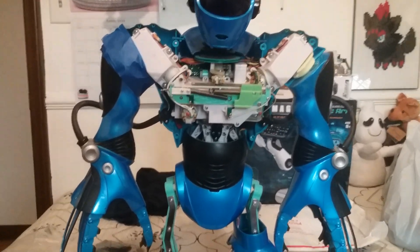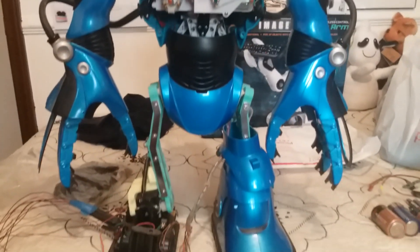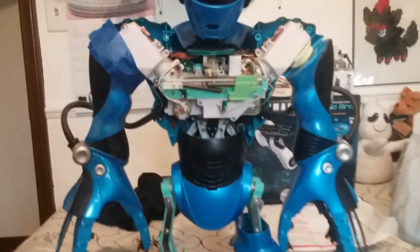Hey everyone, 0635 here at the Robo Hospital and here we have the other V2 from Dante to repair. This is the blue V2.